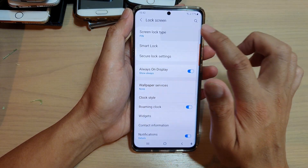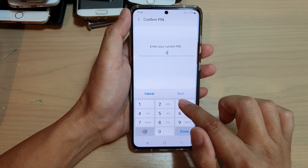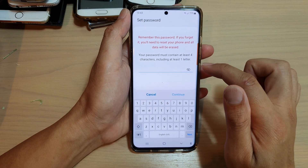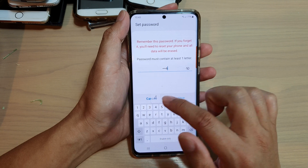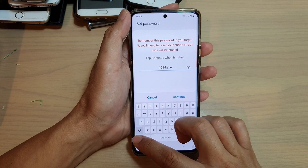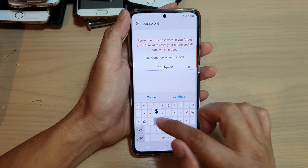Now we can set the screen lock type to password. If you choose password, it has higher security. You can put in numbers and letters in combinations with other characters as well, such as an exclamation mark or a dollar sign.